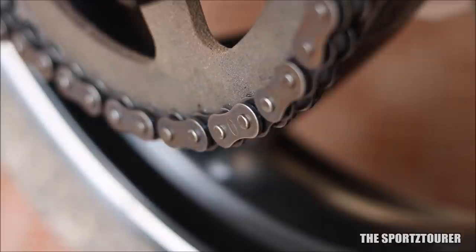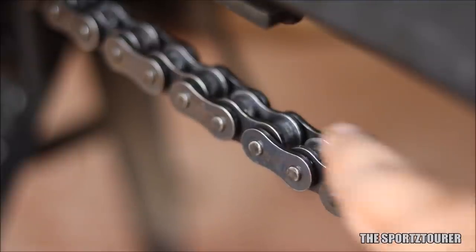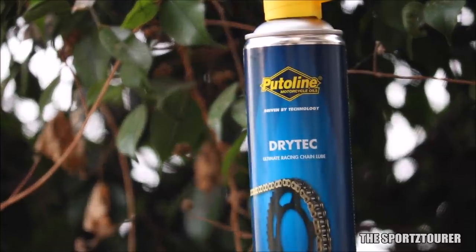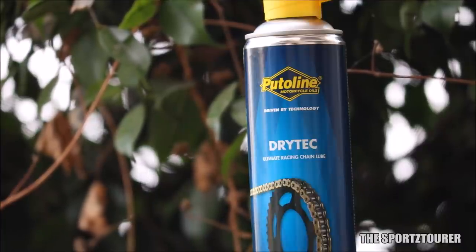Another noticeable difference was quite quiet chain operation with the Dry-Tech. I assume this could be due to the dense yet flexible polymer chain structure of PTFE, which helps damp the noise. And of course, we have one of the best friction-reducing ingredients, reducing byproducts like NVH. All this seems to make the Dry-Tech the best chain lubricant ever, but there are a few points to consider before getting one for your motorcycle.